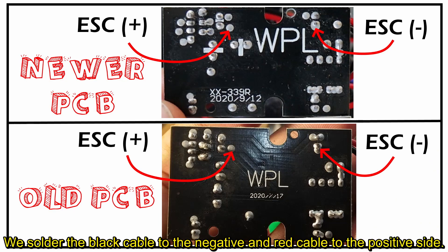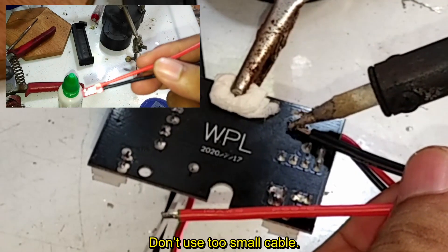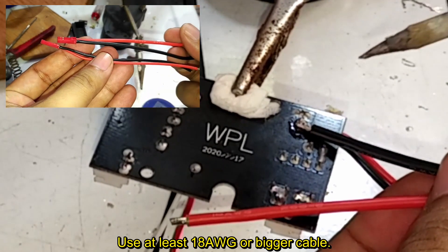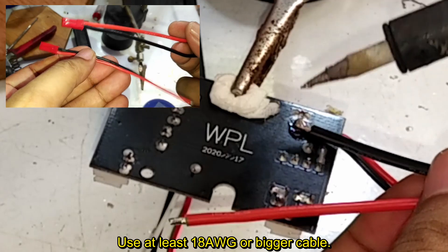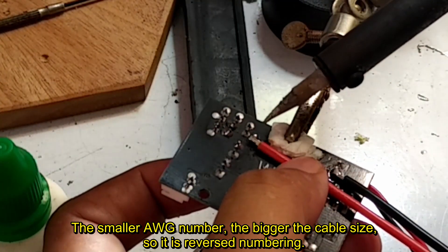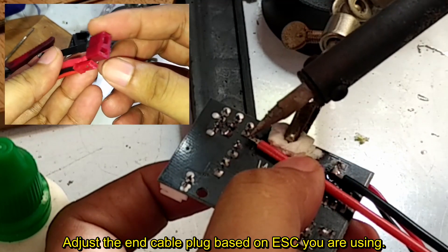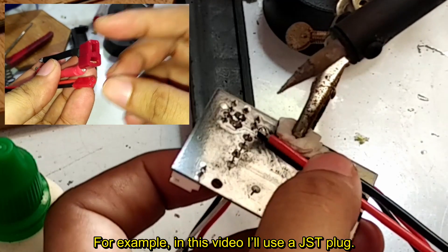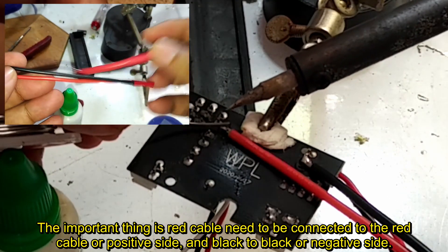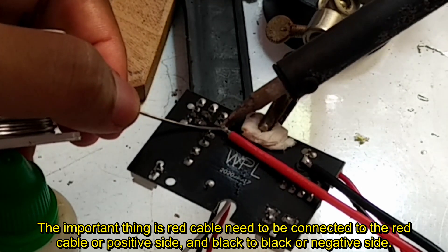Solder the black cable to the negative and red cable to the positive side. Don't use too small a cable — for example, 22 AWG is too small. Use at least 18 AWG or bigger. The smaller the AWG number, the bigger the cable size, so it's reverse numbering. Adjust the end cable plug based on the ESC you are using. In this video I'll use a GST plug. The important thing is the red cable connects to red or positive, and black to black or negative.